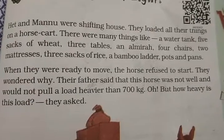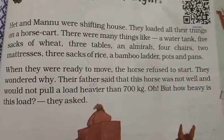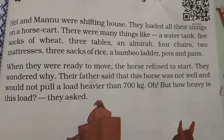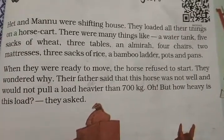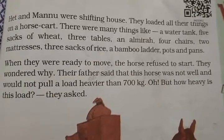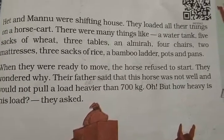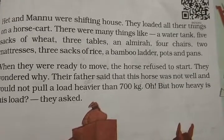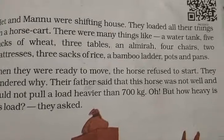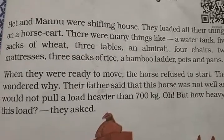Their father said that this horse was not well and would not pull a load heavier than 700 kg. But how heavy is this load? They asked. Father said this horse cart can carry only 700 kg — that is how much weight it can lift. So Hena and Manu said, how much weight is there on it?